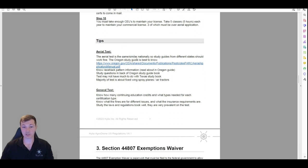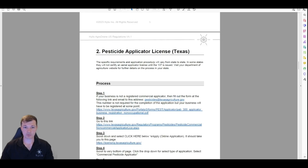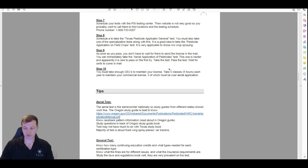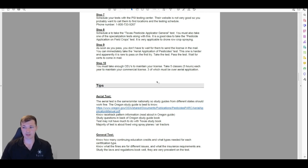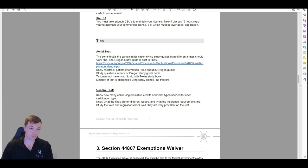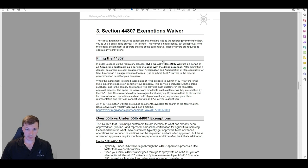We have some study information here for the aerial category — this one is pretty good. There is some reciprocity between states; you'd have to look that up. I think Texas has reciprocity with a few surrounding states, so depending on where you want to operate, find that out.